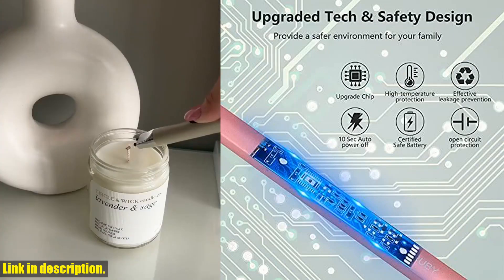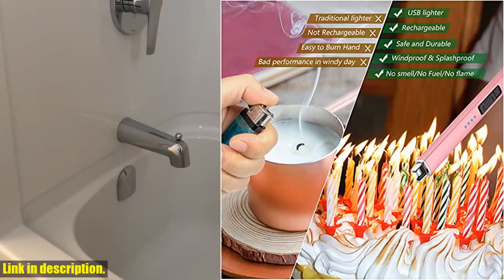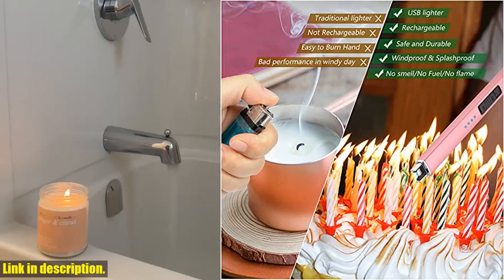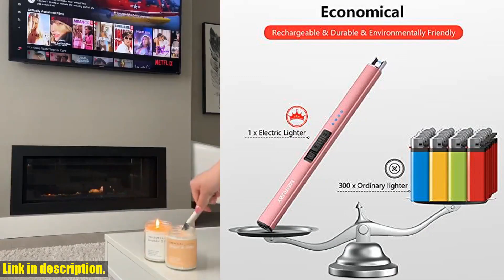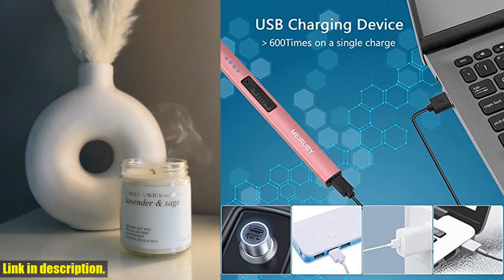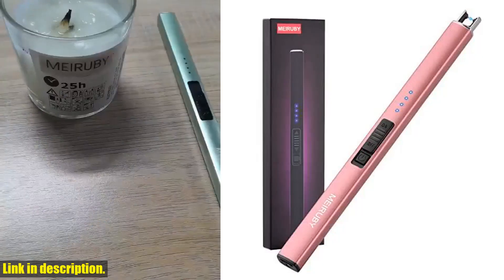This innovative gadget is a game changer for anyone who loves candles, camping, or BBQs. The Myrabee Lighter is not just your average lighter — it's an upgrade in every way. Its windproof and splashproof design means you can use it under any weather conditions, making it perfect for outdoor activities.